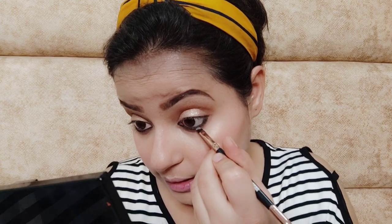For kajal I'm using Bellora 24/7 Intense Kajal — its texture is very nice. I'm taking a very little amount of black eyeshadow and locking the kajal in place so that it doesn't bleed at all.